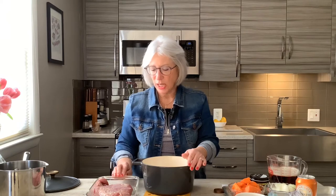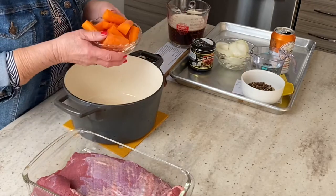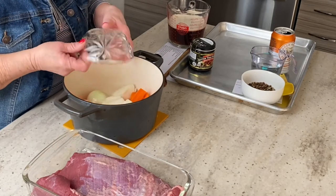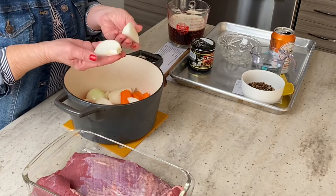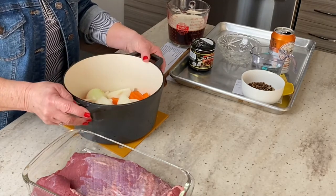The point cut is okay, but it's kind of fat on one end and thinner on the other side. This is a more even thickness, so it'll make nice slices. I have a heavy duty Dutch oven, and I'm going to layer it with some cubed carrots and a couple cubed onions — that's going to be our base. They don't have to be fancy cuts because it's all going to cook really slow with the braising liquid.